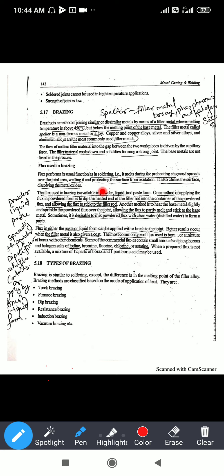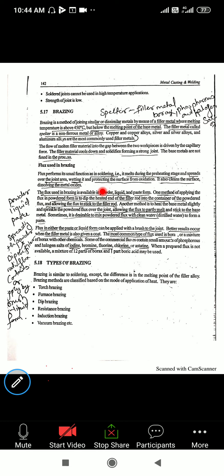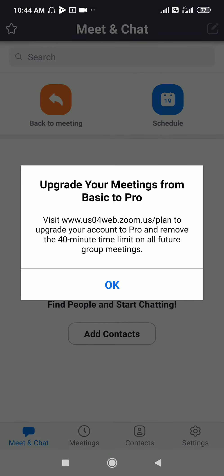The types of brazing will be studied in the next class. Brazing is similar to soldering; the main difference is in the melting points of the filler alloys — in brazing, the filler alloy is used up to 450 degrees Celsius.